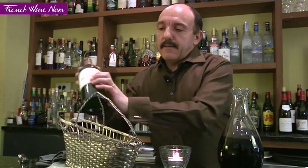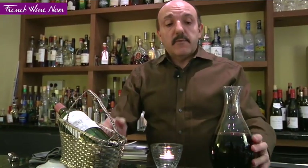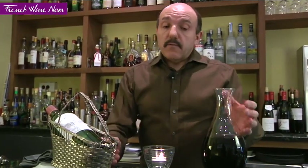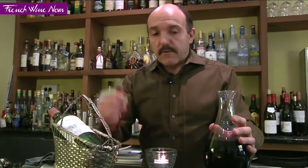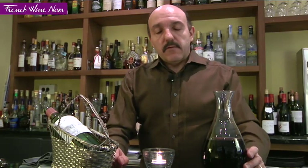You can put the bottle back now — your wine has been decanted and the sediment is in the bottle. I would advise leaving it for about 15 minutes to rest. If it was a very old vintage — something like 30 or 40 years old — you might want to drink it straight away, as very old wines can be fragile. But if it's 5, 10, or 15 years old, leave it for around 15 minutes, and then you'll be ready to enjoy it — with your fillet of beef, for instance.